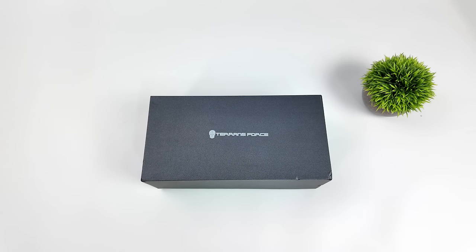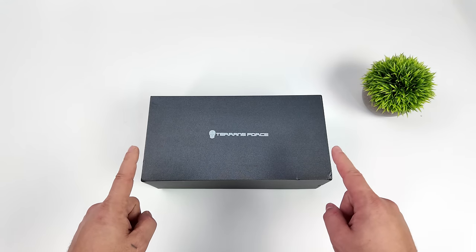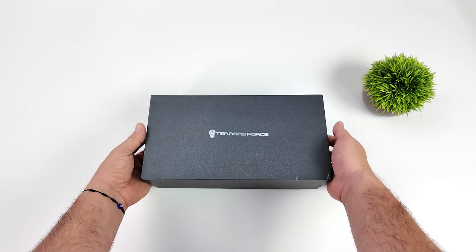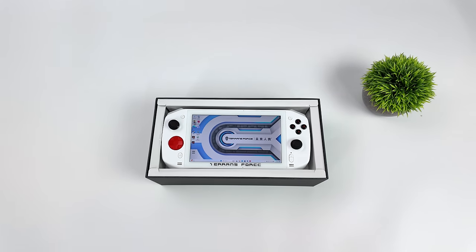Hey, what's going on everybody? It's ETA Prime back here again. Today we're going to be taking a look at the best handheld gaming PC that you've probably never heard of. This is the Terrence Force Handle 5. We've got a powerful Zen 4 8-core CPU paired up with RDNA 3 graphics and a beautiful 120Hz 7-inch 1080p IPS display.